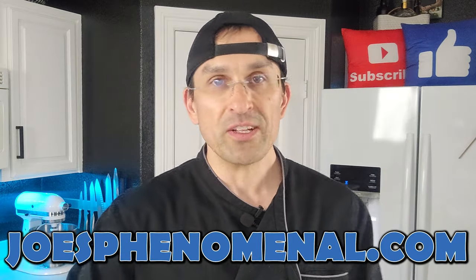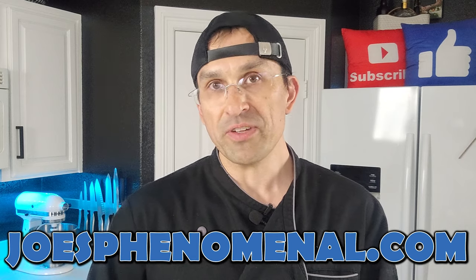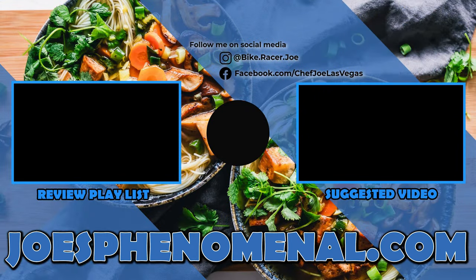I thank you so much for taking a little bit of time out of your busy day to watch our video and hope to see you back here again really soon. So once again, my name is Joe and I hope you have a Phenomenal Day.